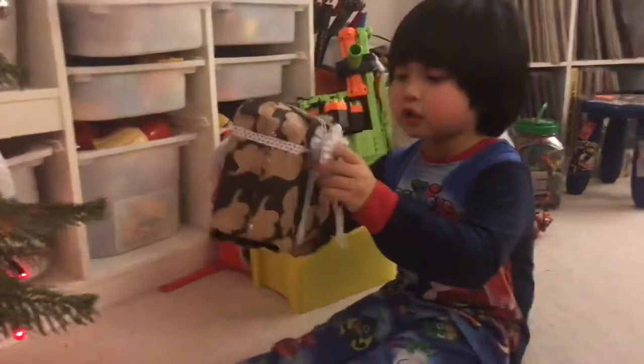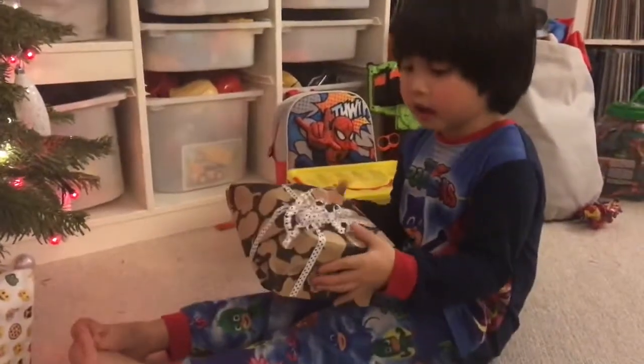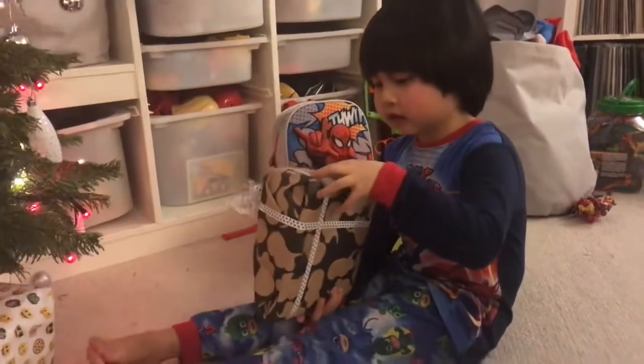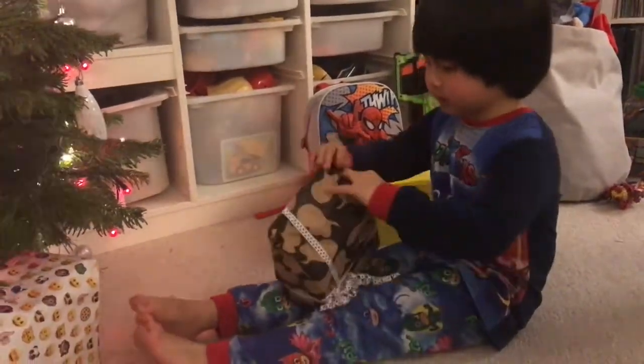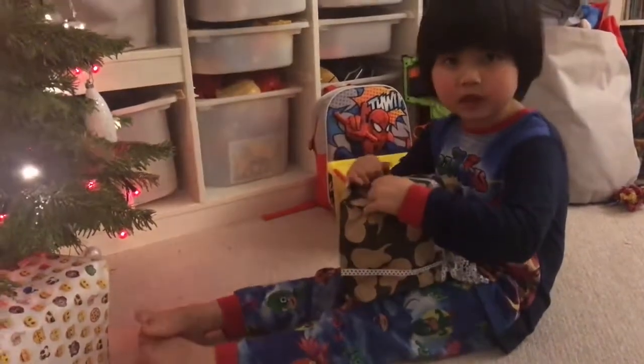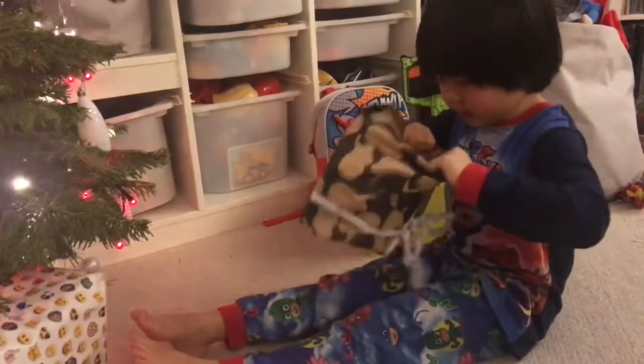Hello, this is Jackson's Toy Review, and today I have another present that I'm opening, and it's nine eyes from me. And this is a special present that I haven't opened yet. So let's open it and see what it is.